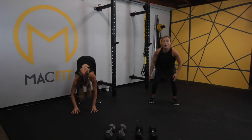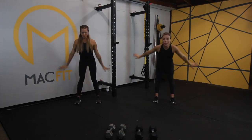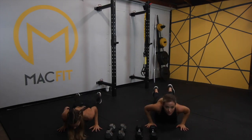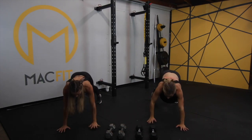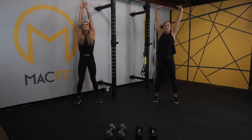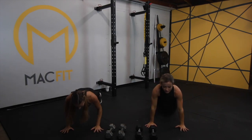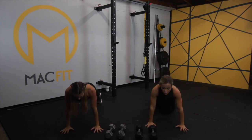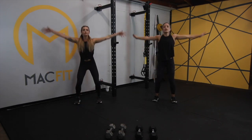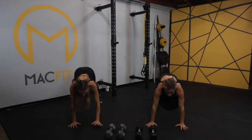I will be doing all of the modifications during this workout, and Whitney will be doing all regular to advanced movements. We're just trying to get the breath moving, get blood flowing, make sure our muscles are warm and ready to go for the workout. Make sure you're breathing.